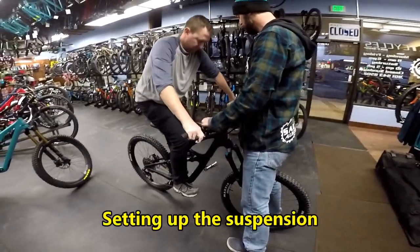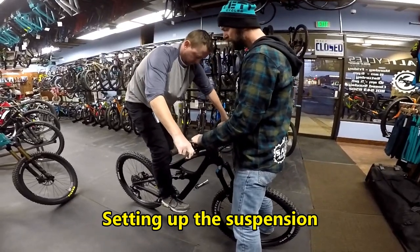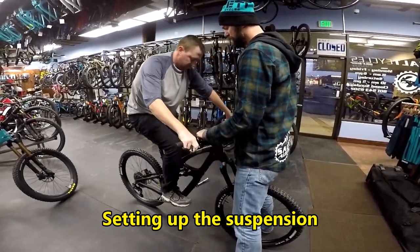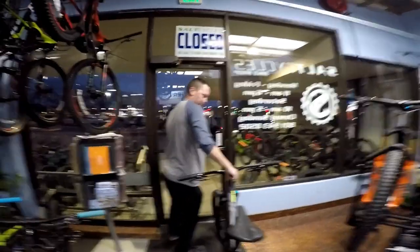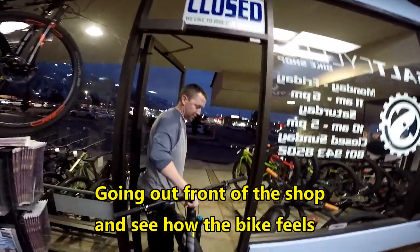I'm going to raise the dropper up for you. Give me some good bouncing. Give me a good hard sit — keep feeling the pedals. Harder sit. There you go. What do you think? This bike's awesome. I just like even the way it looks.